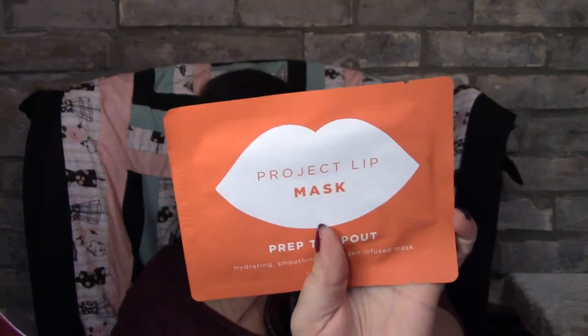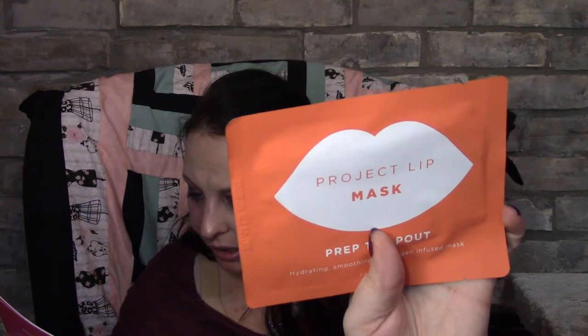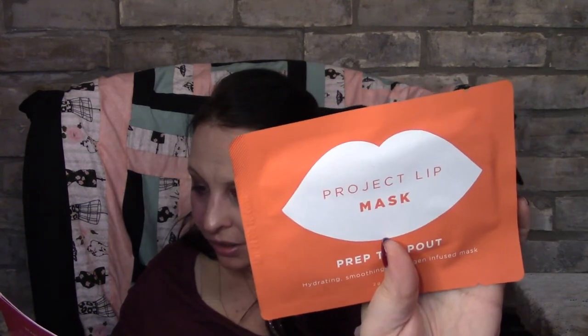The next item is the Project Lip Mask — it's orange, for chapped lips. You use it for 15 to 20 minutes then rub off the excess serum. It's worth about four to five dollars. I will definitely be using this.